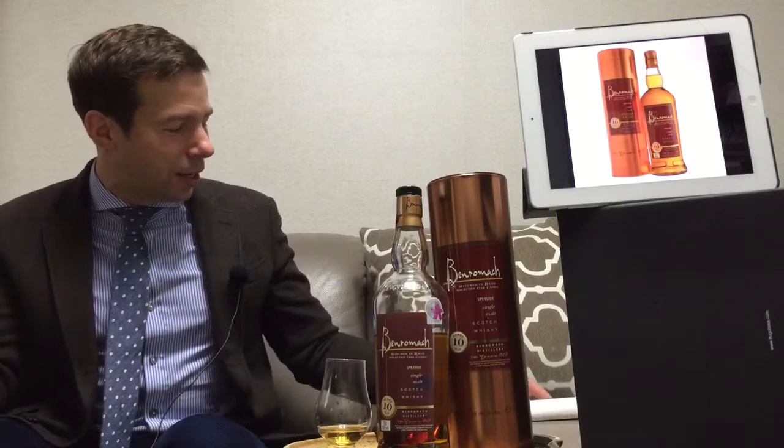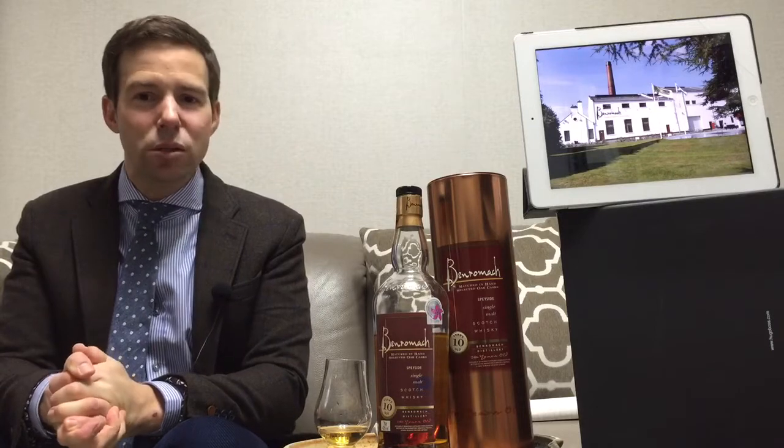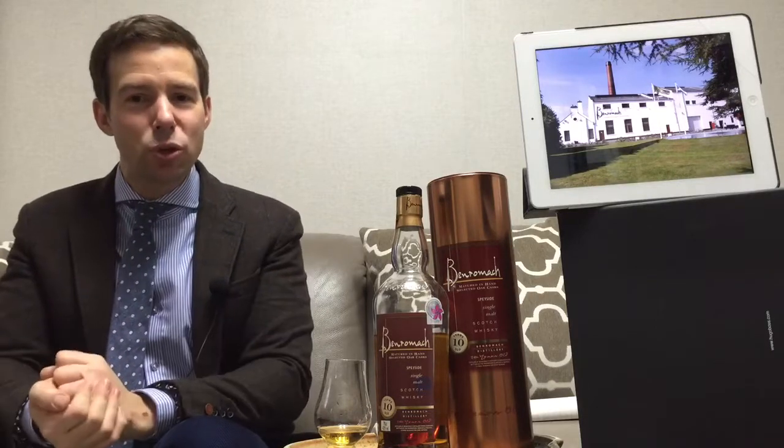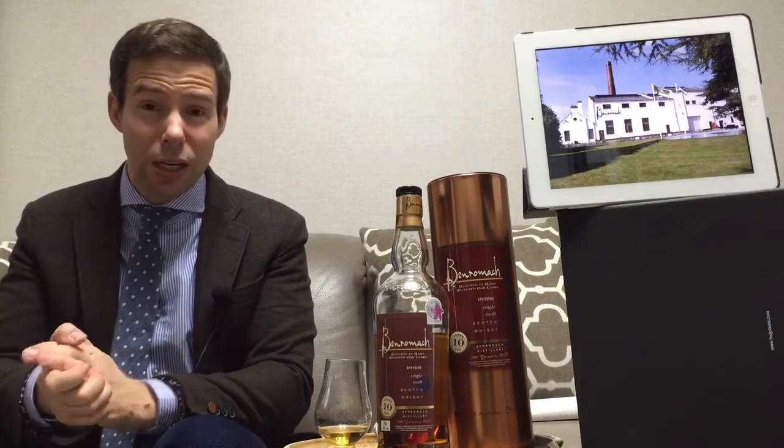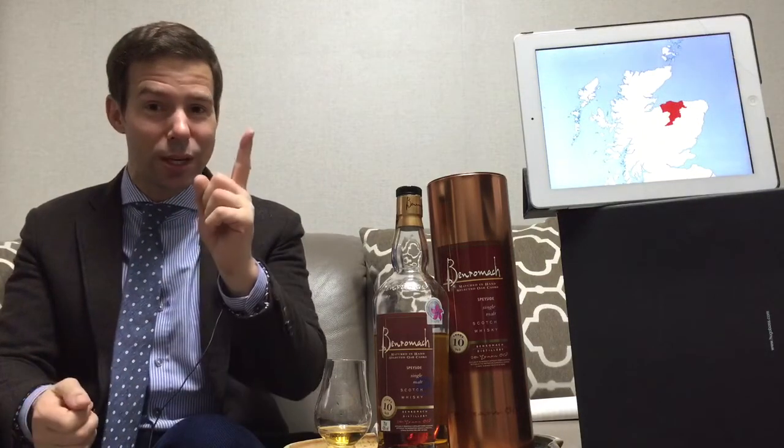Thank you very much, sir, for your fine work. Thanks for watching again — this is Mark from Whiskey Whistle. Please subscribe if you've enjoyed what you've seen, and share this with your friends. Over and out — we'll see you next time.